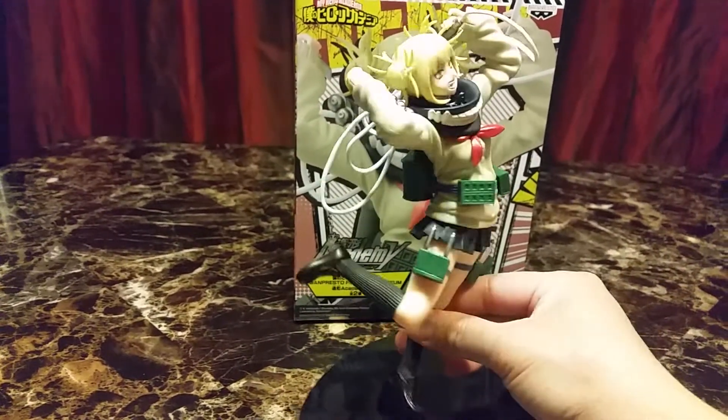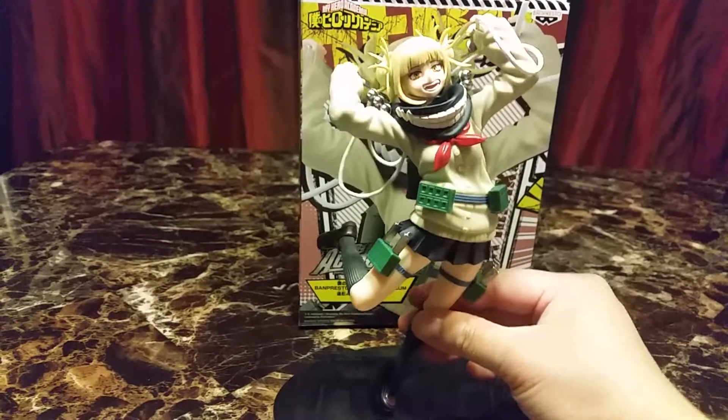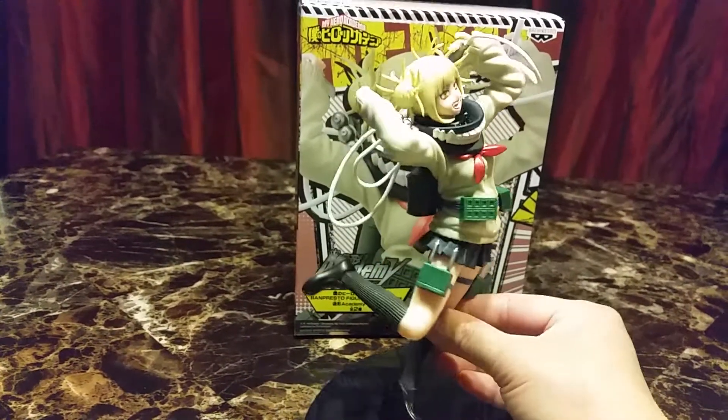She only came in three pieces: the base, her body, and her head. Her head was very, very easy to put in.